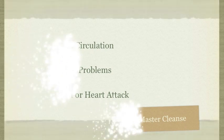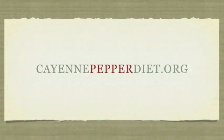If you'd like to know more about cayenne pepper, you can go to cayennepepperdiet.org for more information. For now, let us take a look at how you can make a simple cayenne pepper drink that you can drink every day to boost your health.